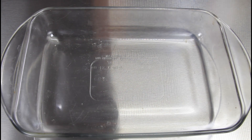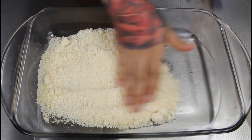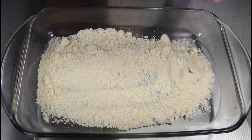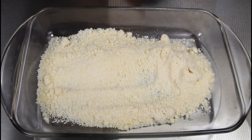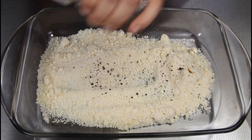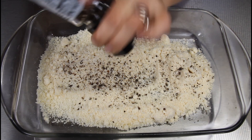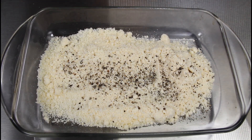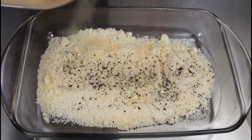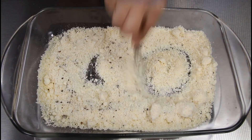Now we're going to move on to our next step. Get another shallow dish and put in one cup of parmesan cheese. All we're going to do is season it — you want to season it with some salt, some pepper, and some garlic powder.